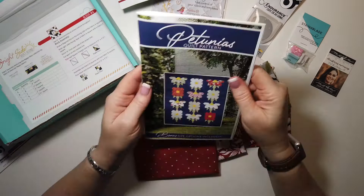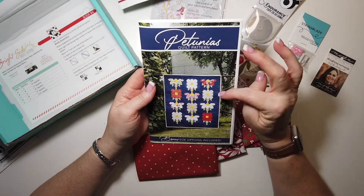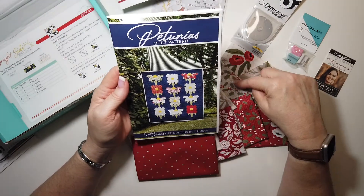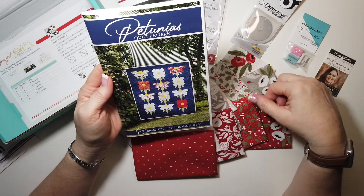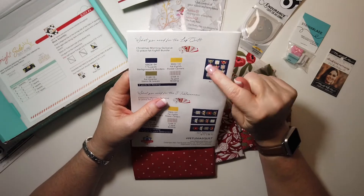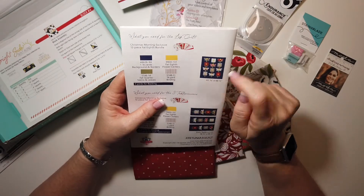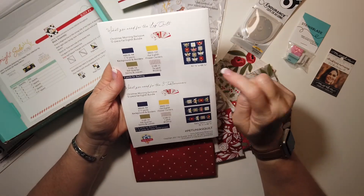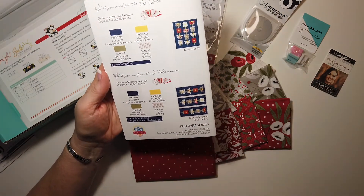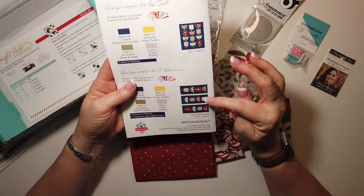Let's take a look at the pattern. It is called Petunia's Quilt pattern. That is really cute — I love that dark background, it really makes those flowers pop. I wonder if they're using any of the hollies. It looks like they are on that piece right there, and maybe here too. For the lap quilt, you need the fat eighth bundle, one and seven eighths yards of blue, a fat eighth for the yellow flower centers, a fat quarter for the stems and leaves, and five eighths yard for bunting. You could also make this into three table runners, which would be a really cute and nice gift.